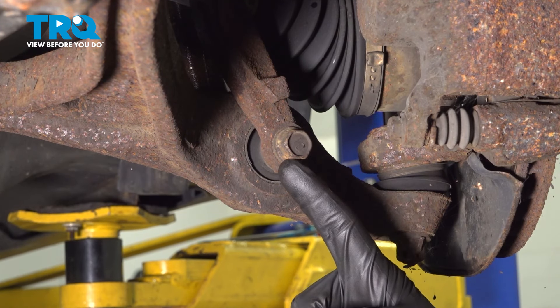Now we'll remove the bolt by driving it out from the rear towards the front. A quick inspection and we'll set it aside.